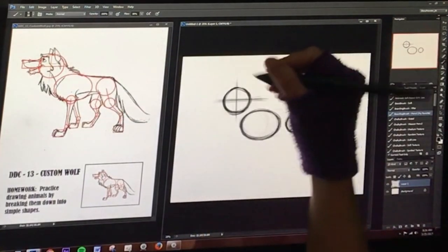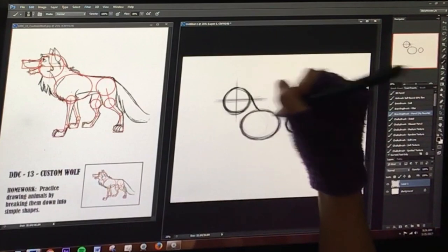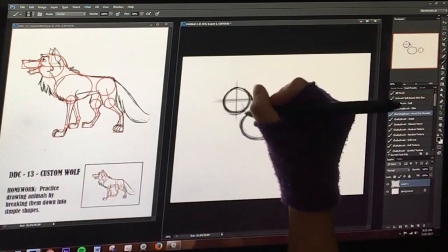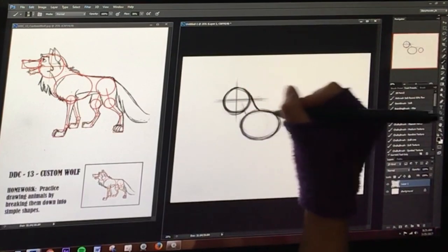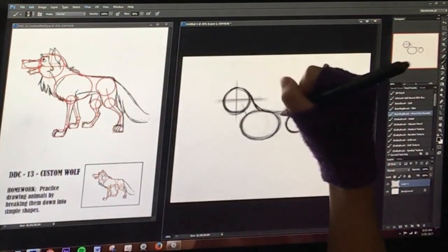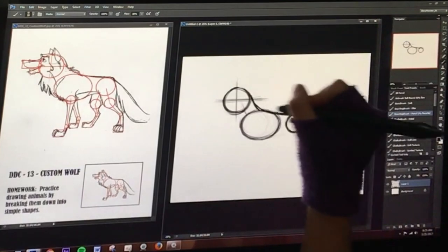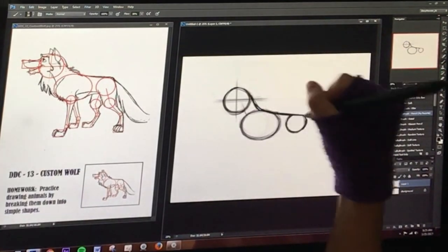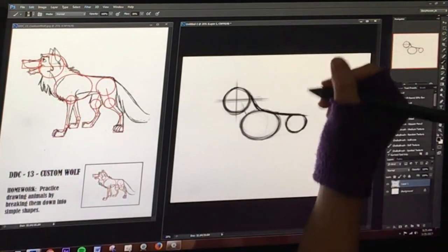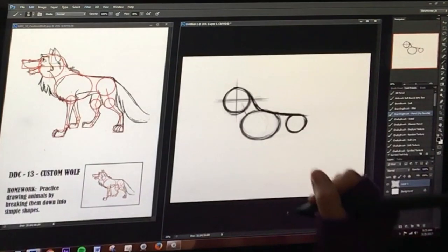Let's draw the spine. When I say the spine, I mean the top of the neck here, just to get the proportion down. The spine goes about here — it kind of comes in like this along the back. It just slopes on down nicely. It's looking pretty swanky already!